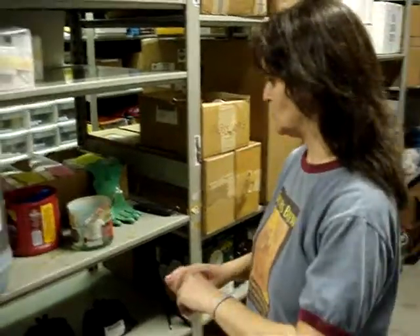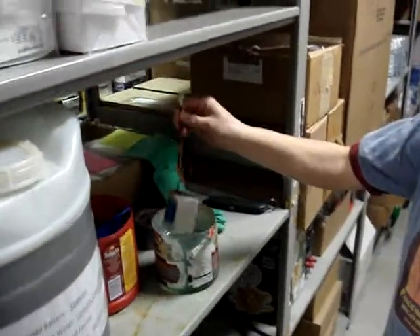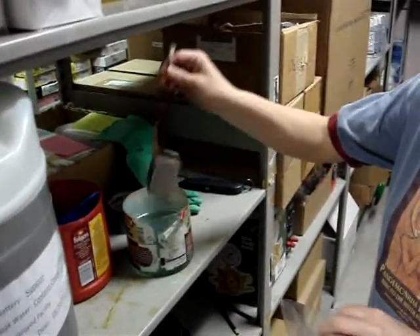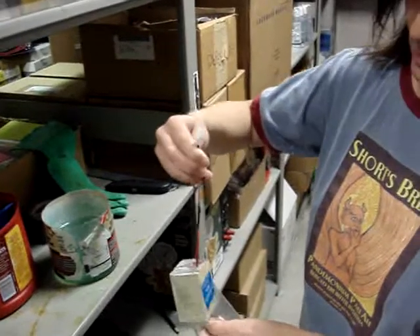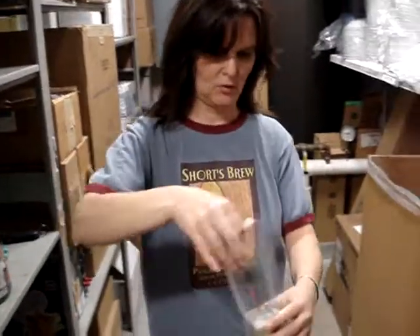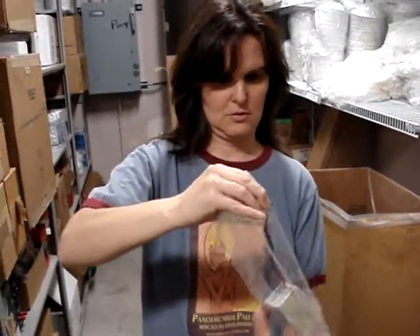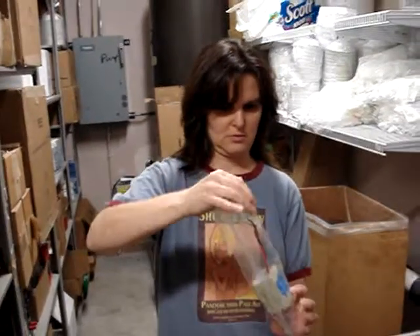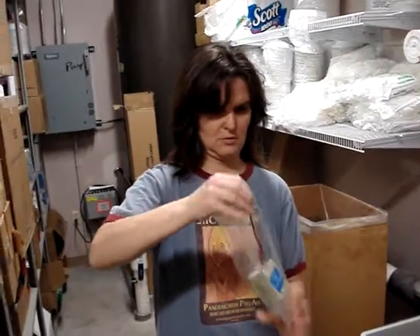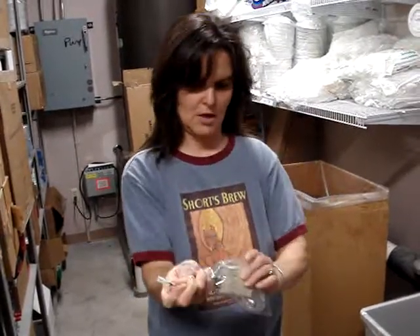Now we're going to get the battery out of the water and put it in this bag. The battery will be hermetically sealed. And while it's in the bag, I'm going to twist it a few times — twist it shut, like that. And then this is hooked up to the sonde.